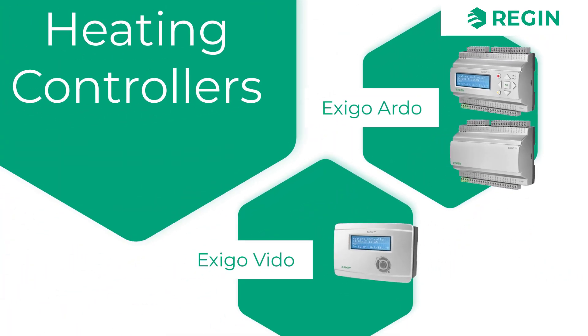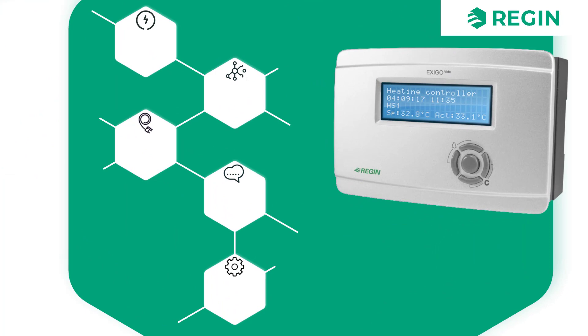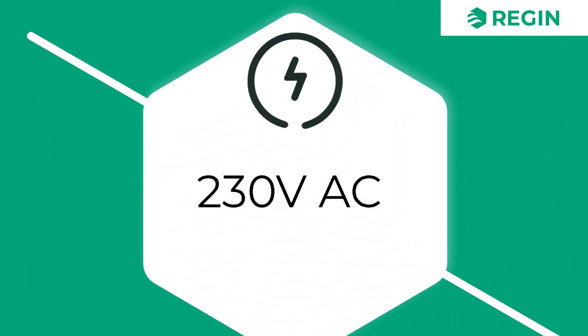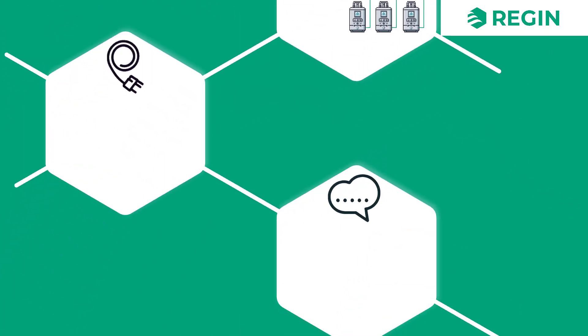The Exigo series also includes the Vido version, which is only available with a display. The Vido is a 230-volt controller, but in every other aspect it has the same features as the Exigo Ardo.